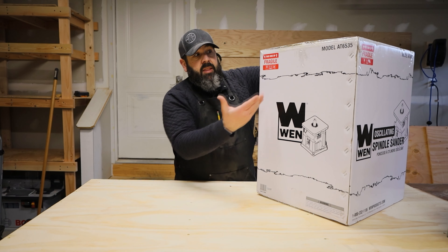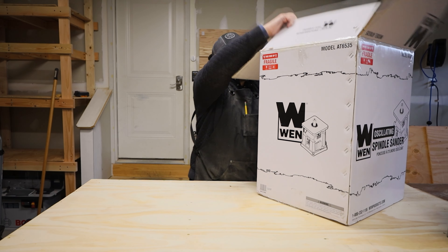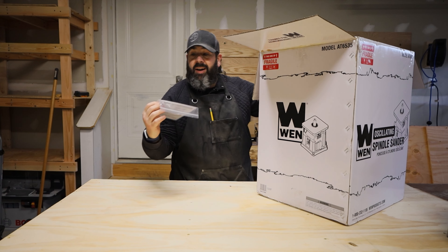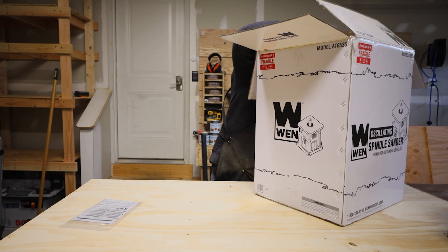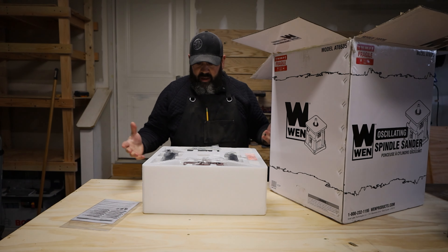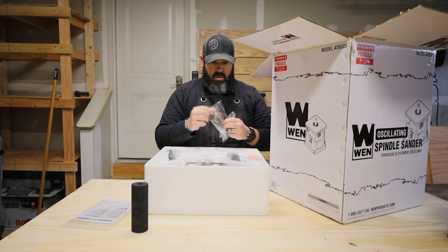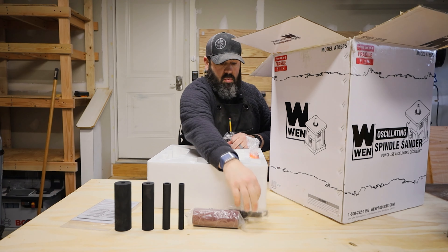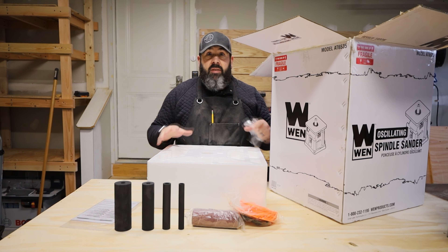Let's go ahead and open this box up. There is a 'this side up' fragile label, so make sure you have the box facing up when you open it. Go ahead and pop this open. First thing first is the instruction manual for the oscillating spindle sander. Next thing up is a top box that has a couple of accessories in it that you'll probably need.